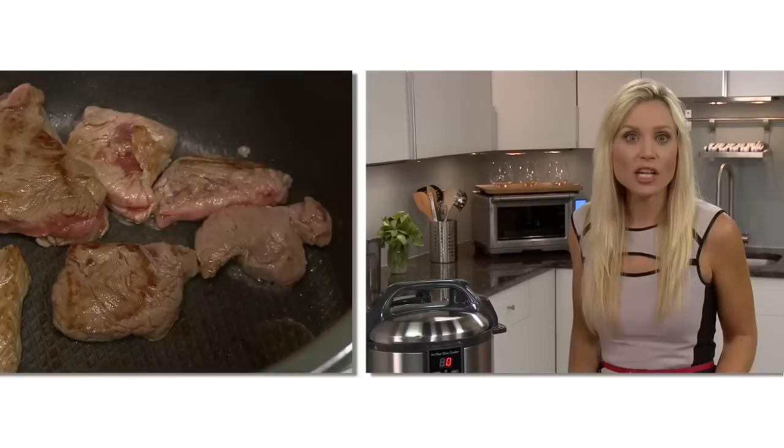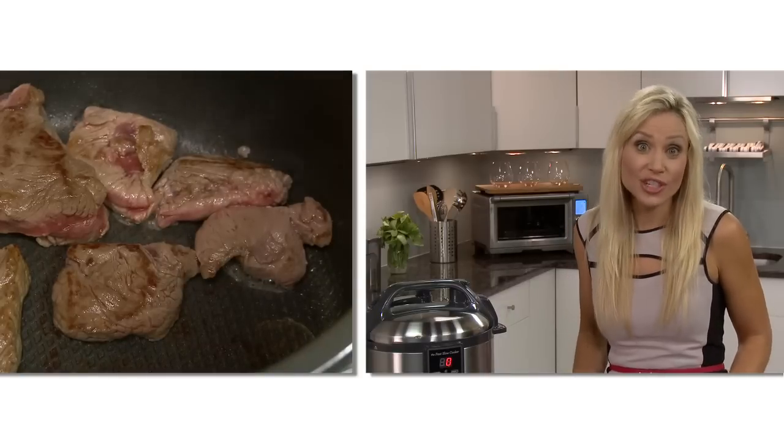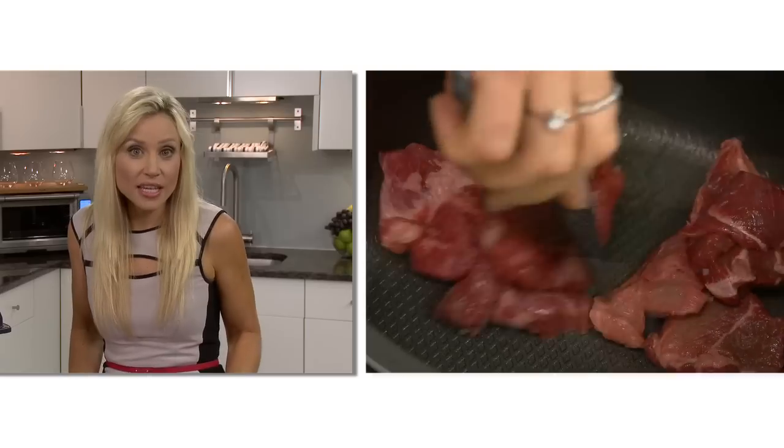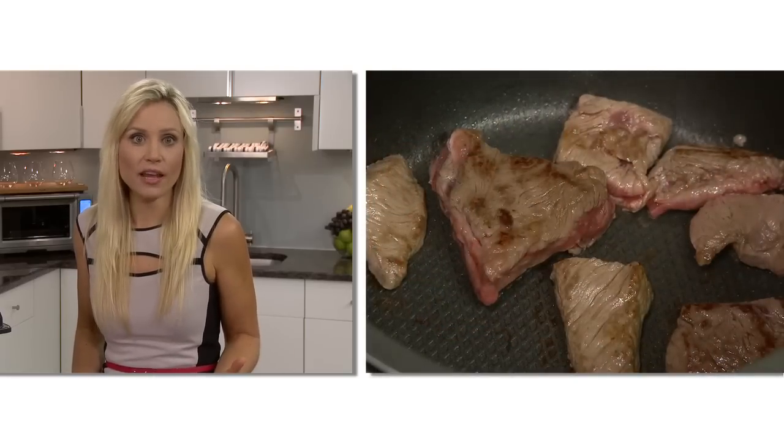Always thaw frozen meat and poultry before cooking. The pressure cooking allows for cheaper and tougher cuts of meats to be cooked quickly to achieve a tender, juicy result. The Fast Slow Cooker is ideal for one-pot cooking, with the ability to sear your meat first to seal in the flavor.